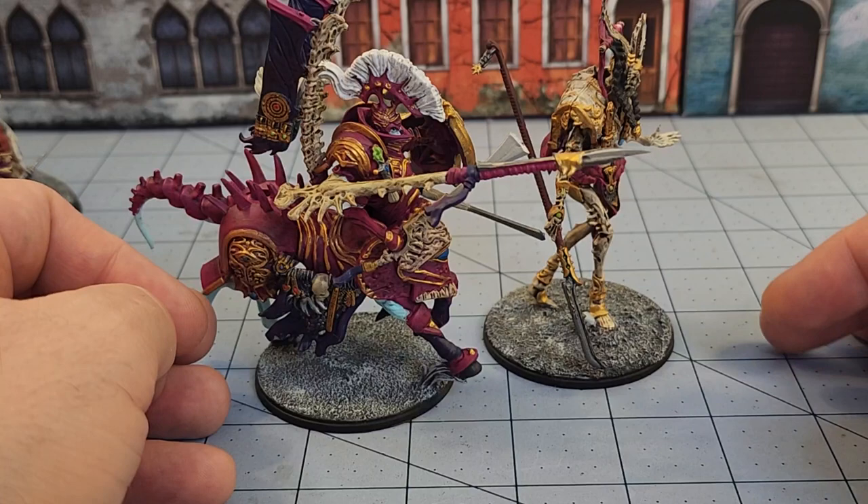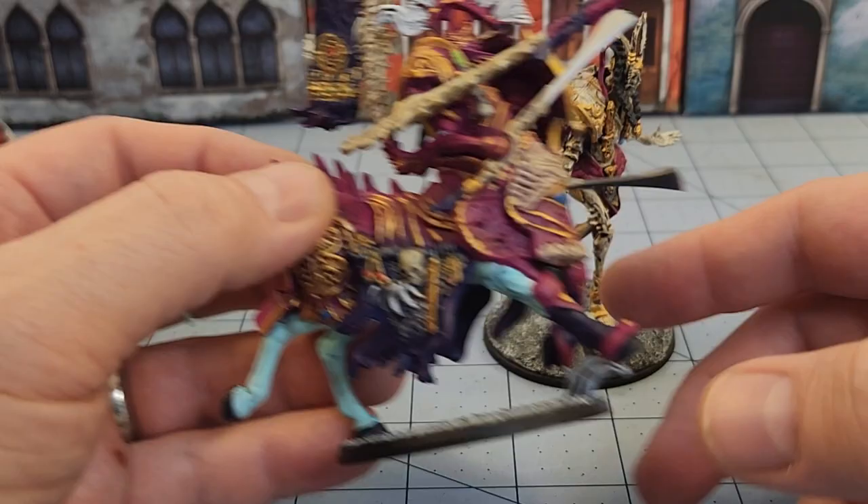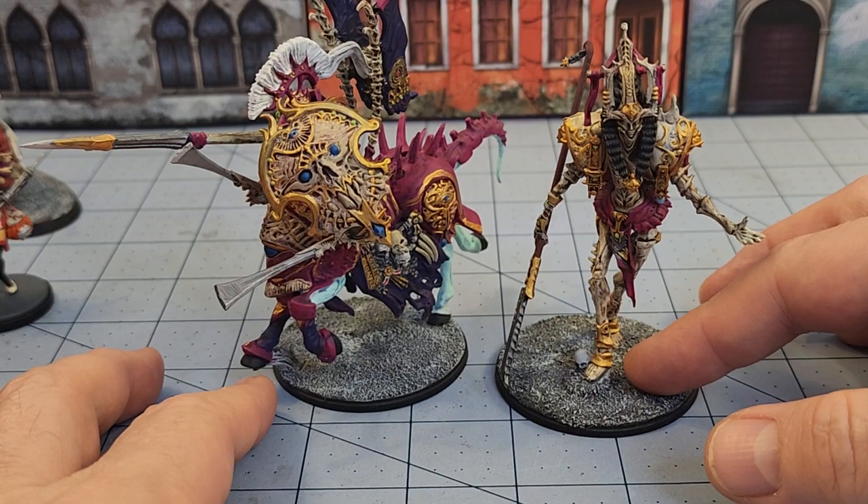I'm probably eventually going to get around to the other two that were included in that box since they're both built. Should I have them follow a similar paint scheme or should I just have them all bonkers garish and totally different looking? I don't know — what do you guys think? I would love to hear your opinions. Slowly but surely we are getting all those Avatara finished.